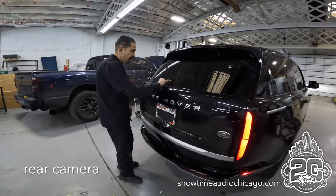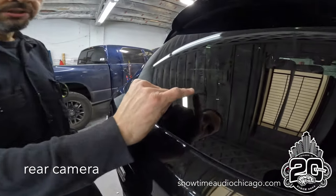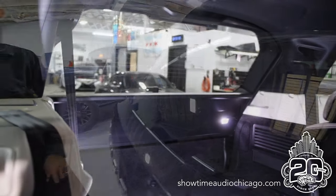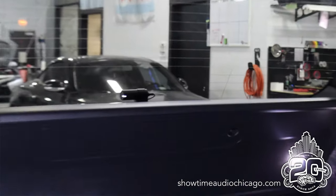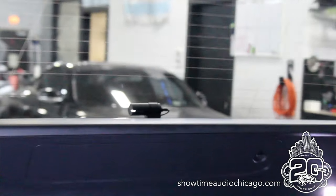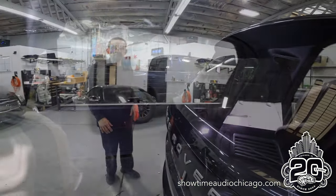The rear camera is actually right here — it's hard to see through the tint, but it actually lives right there. This way it gets the best view of everybody behind you. So if you have a rear-end accident or somebody does something, you have the most amount of view coming out the back window.